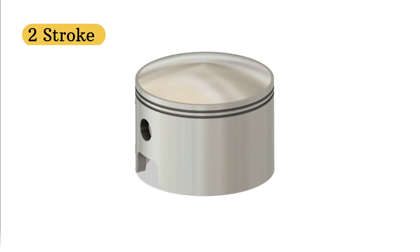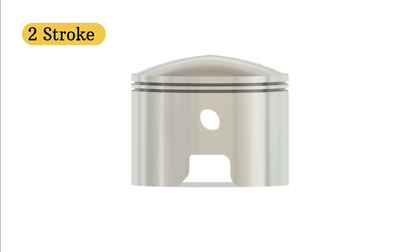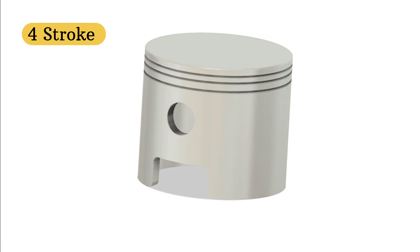Now look at the skirt. Two-stroke pistons often have cutouts or ports to help with gas flow and port timing. They're also lighter to keep up with high RPMs. Four-stroke pistons have skirts that are longer and stronger to handle side loading and valve actuation forces.